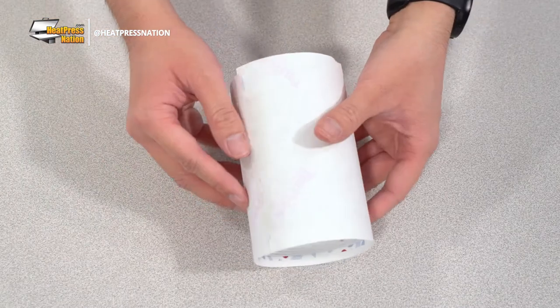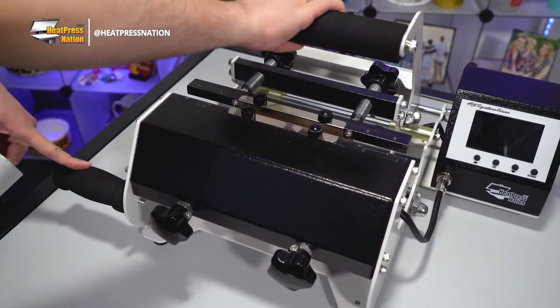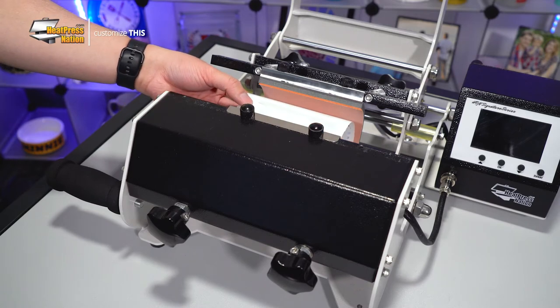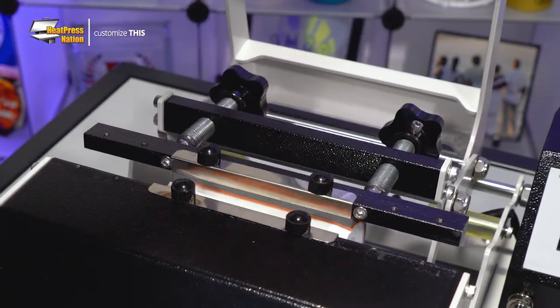Now we're ready to press it with our HPN Signature Series Mug Press. Before turning your machine on, this would be a good time to test it to find medium pressure for the can cooler. All you'll need to do is slide the can cooler inside the heating element, press it, and adjust the back two knobs accordingly to find the right pressure. You may also need to fasten the front two knobs if they haven't been fastened all the way prior.